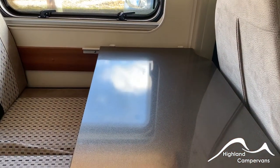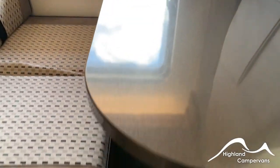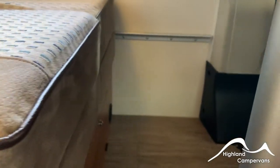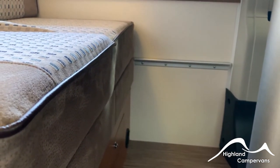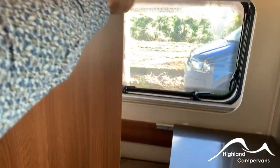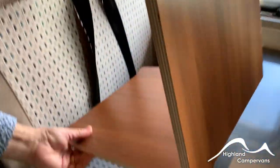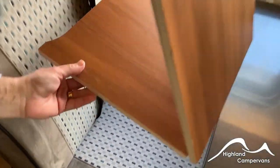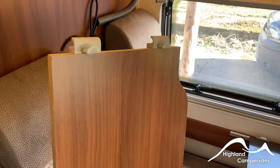For making up the front bed on this version, remove the table completely — undo the white clips at the back and take away the table. Supplied with the van is an infill board which locks onto the lower bracket. It has a fold-down leg or panel which sits onto the floor, with the infill cushion provided to give you your infill.